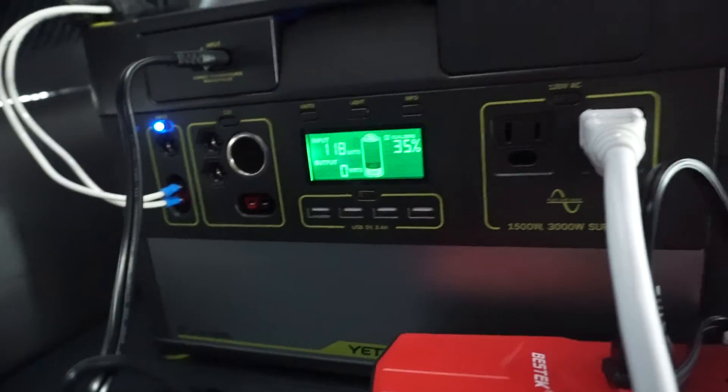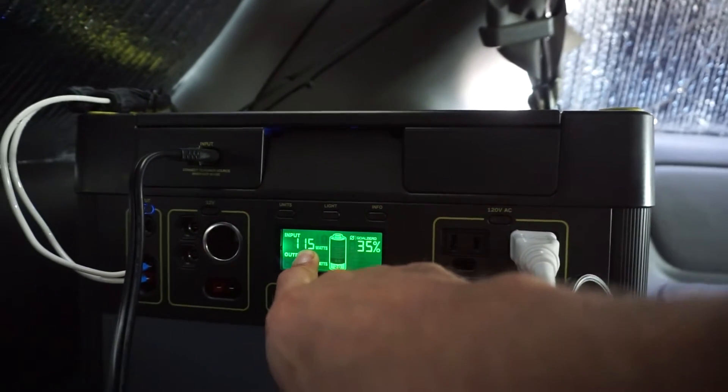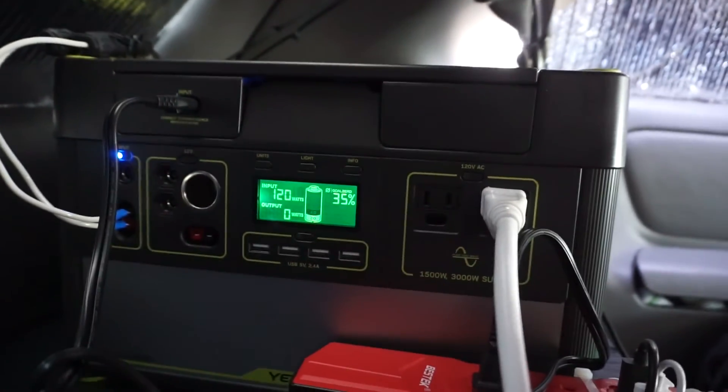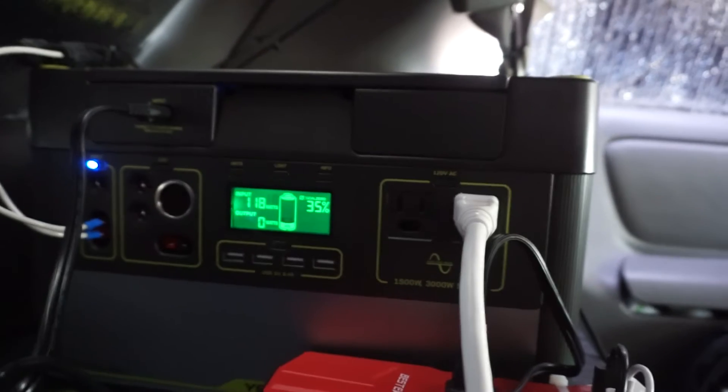It can handle multiple inputs, but look at that — we went from around 60–70 watts up to only 115 watts. So it can only accept 40 watts from the car inverter, even though the inverter can do 220 watts. That's kind of pathetic — honestly, that's not much at all.